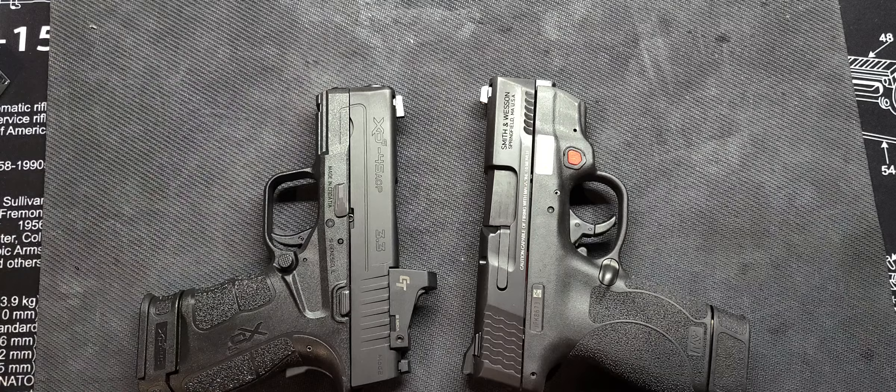I know 45 out of a three inch barrel is not ideal — you don't get the full benefit since 45 is already a slow moving round. But to be able to conceal carry a 45 in this small of a package is great. This is a carry gun for me. Let me know what you guys think — which one are you going with: the XDS Mod 2 in 45 or the Smith and Wesson Shield 2.0 in 45?